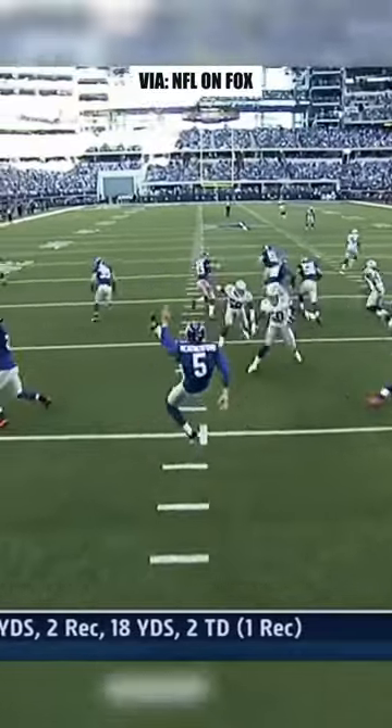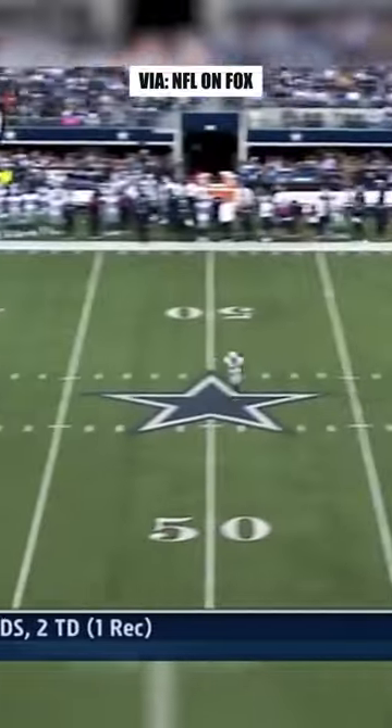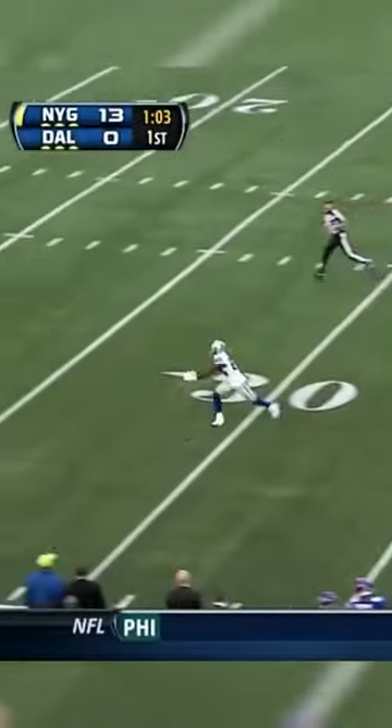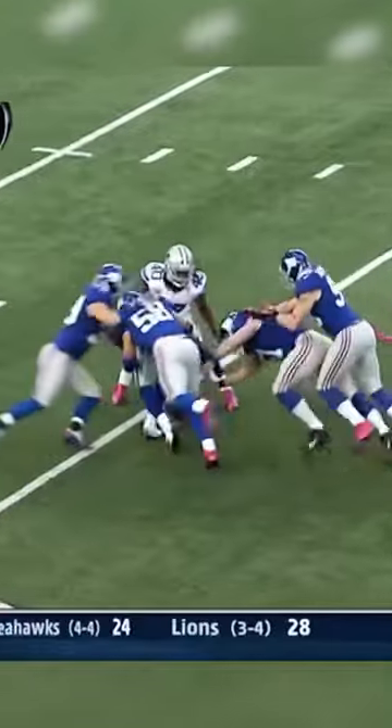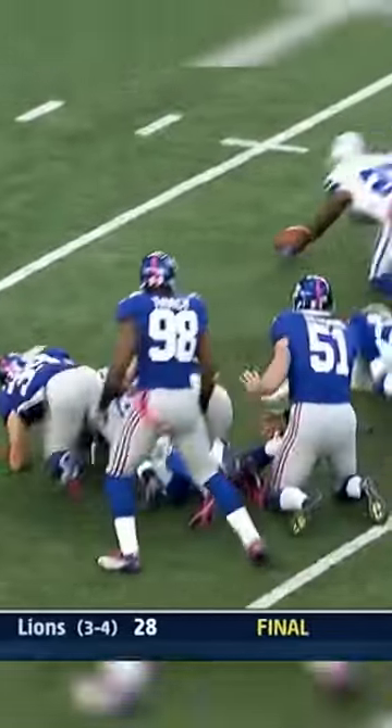There's Bryant waiting back in his own 40 on the punt by Weatherford. A good punt. Jason Bryant has it slipped through his hands and picks it up at the 20-yard line. And that's where he's wrapped up. Great coverage.